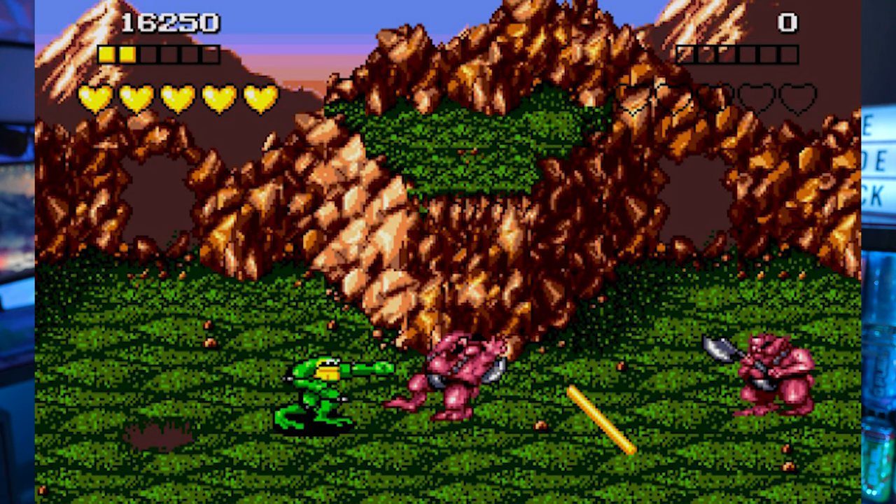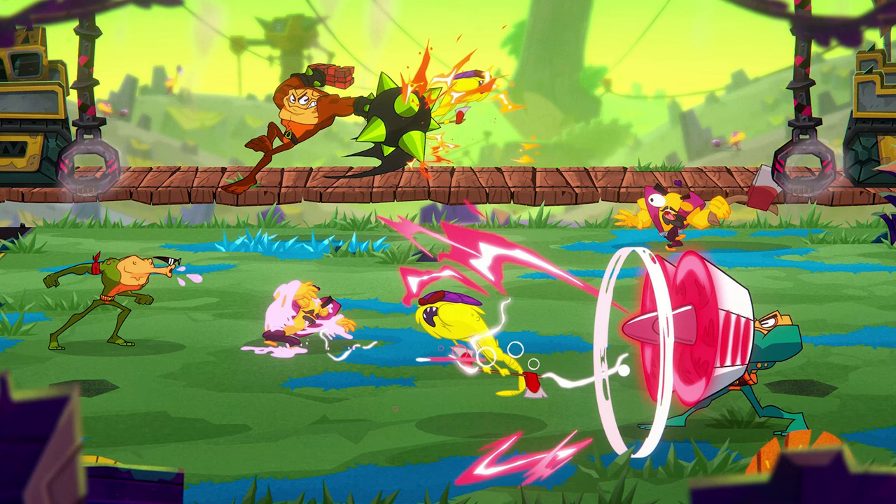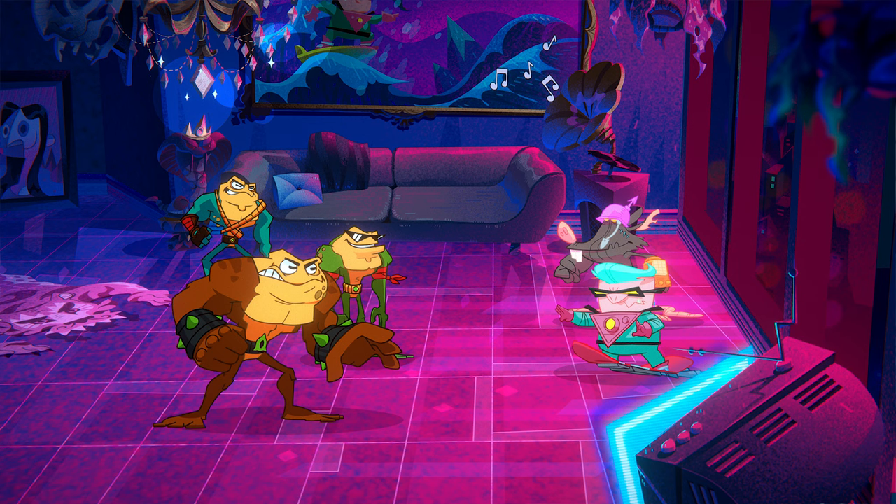Now, if you guys do not know, Battletoads is a video game and it was originally released in 1991 on the Nintendo. I'm just going to be completely honest — I have never played it, and I know a lot of you guys get so mad when I say I've never played a lot of these older popular games. It's just because until like 2016, I never had a video game console.